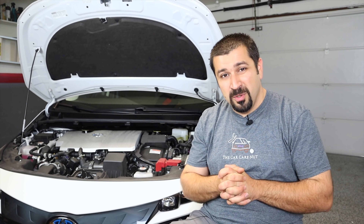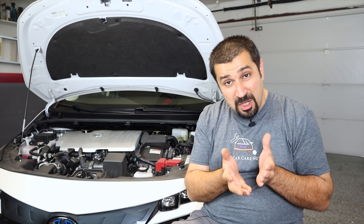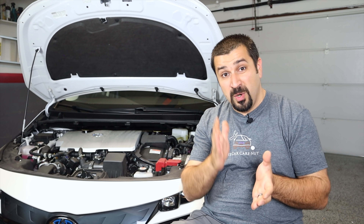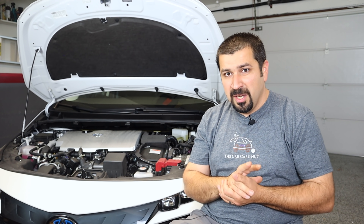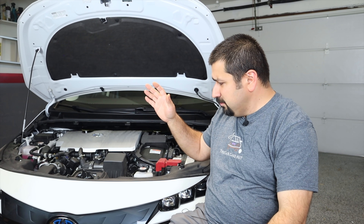You cannot start the gasoline engine in neutral because the car will just lurch forward — that's by design. The problem with leaving hybrids in neutral for a long time — and long time here means half an hour or more, not five minutes in a car wash — is that the hybrid battery cannot charge because the engine can't start to charge it. The battery's state of charge drops to a critical level and the car shuts off. They can't make the car automatically go into park because they don't know if you're in a car wash or pushing the car, so that's why you should not leave these cars in neutral for very long.